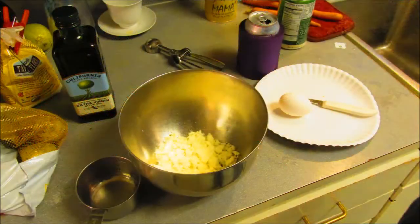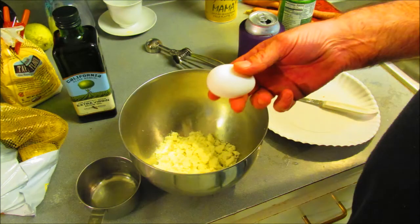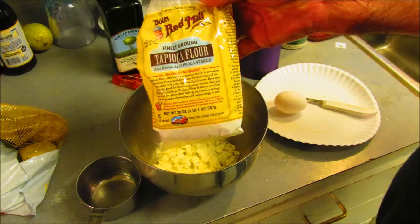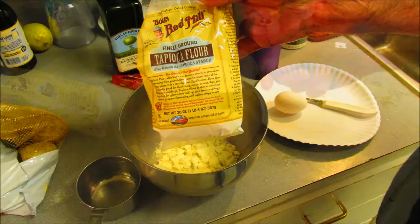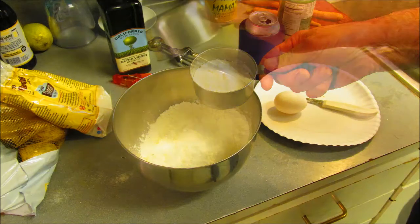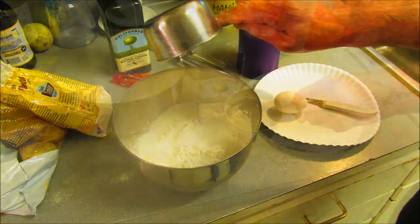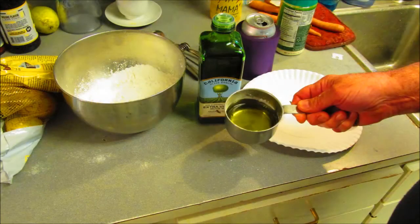Yeah, that's the way. I'm gonna add the Cajun seasoning. There's a cackle fruit — you seen that? He's sitting over there. The stills are out of sequence. That's the tapioca starch, or tapioca flour — it's a must for this recipe, gotta use it, find it, get it. Some EVOO — the good stuff.